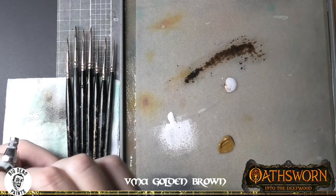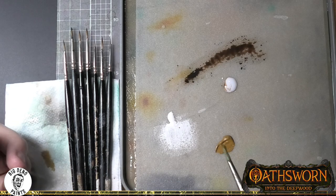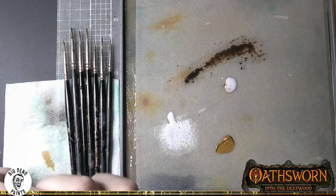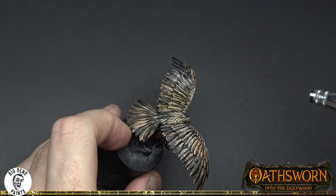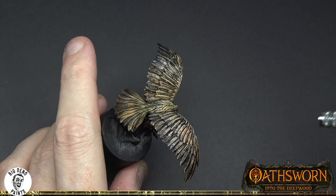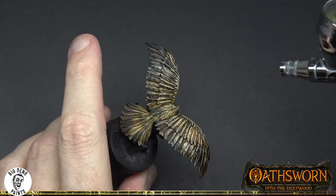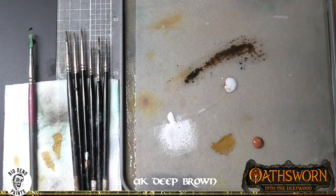I've moved over to the airbrush here, and this is not a step I think I would do again. What I was trying to achieve out of this layer was a very simple harmonising layer, and I think it worked but I don't think it's a necessary step. The next step is to mix up a layer to add some more feather detail.